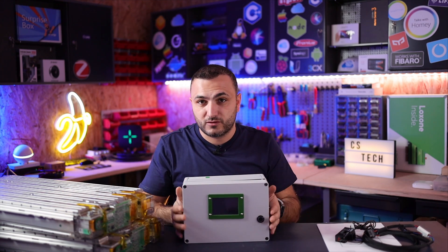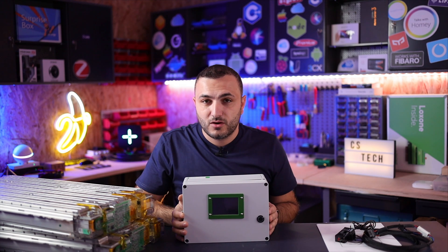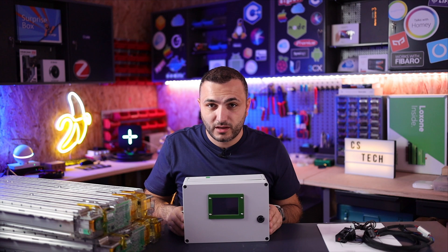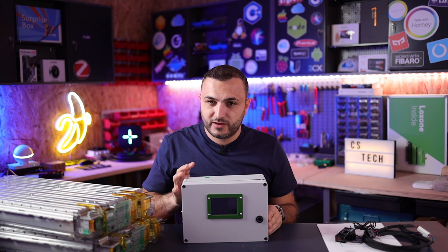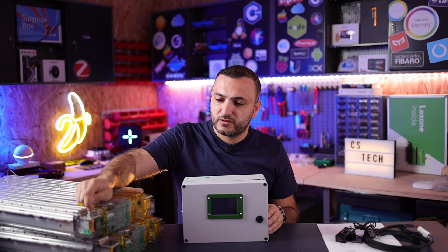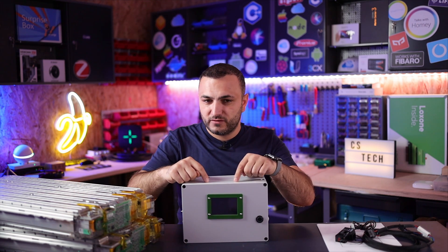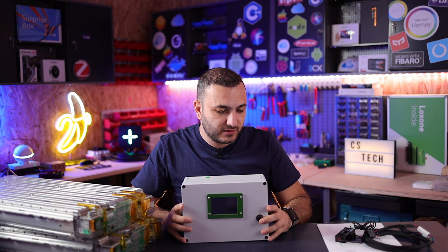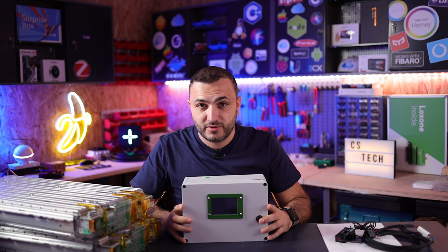Basically this device is the key between the batteries and the inverter. It's a computer that handles and sends all the information from the battery to the Victron. If something goes wrong, this device will disconnect the inverter from the battery, because the positive runs through this device before reaching the inverter.